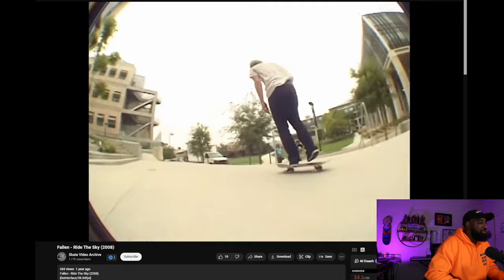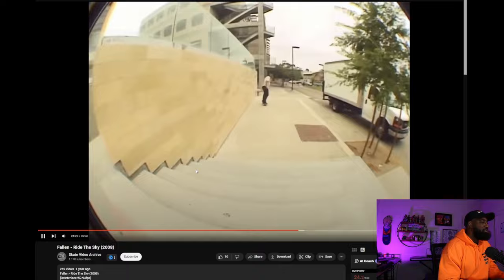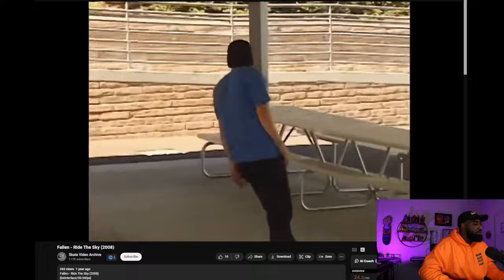The kickflip — gosh, if I could kickflip like that I would just do it everywhere. Perfect nollie tre. Look how easy, just waiting for it. 180 fakie flip. This thing is incredible — back in the day this was like, dang. Fakie. Jeez, huge backsmith.